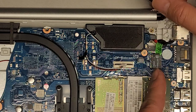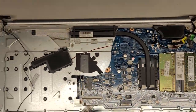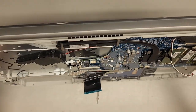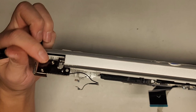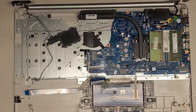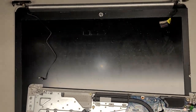Now we can actually remove the entire screen assembly. We didn't have to undo the screws because it was broken, but if yours isn't broken you have to remove the screws there and these two screws. Now that we pulled the hinges back, we can slide the screen assembly out of the way.